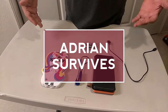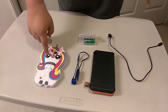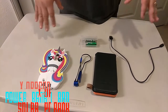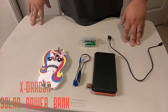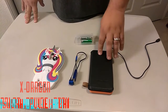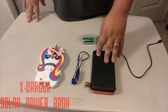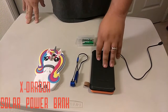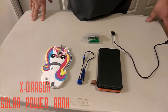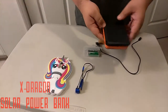Hey guys, welcome back to another episode of Adrian Survived. Today I want to do a review on my cute new phone — actually, it's my wife's phone. Today the review we're doing is going to be for a solar battery bank, power pack, whatever you want to call it. We're going to show you guys what it looks like, and then we'll show you how it works after.